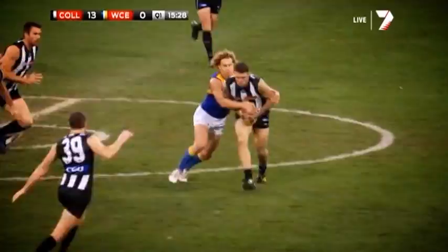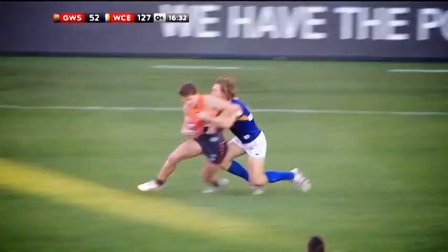The first thing I look at doing is making sure I get good contact with my shoulder. You're getting nice and close to your opponent. You want to try and wrap up one of their arms so they can't dispose of the ball with a handball.